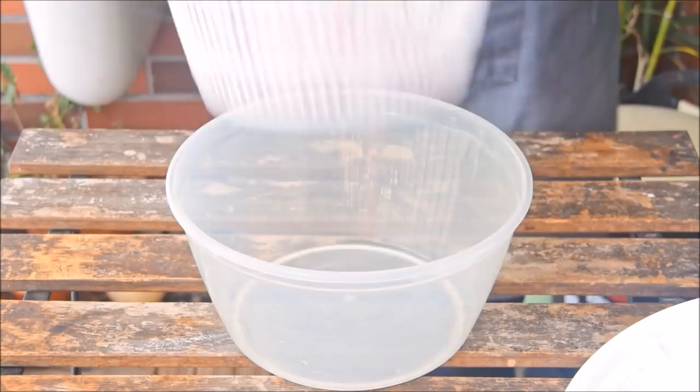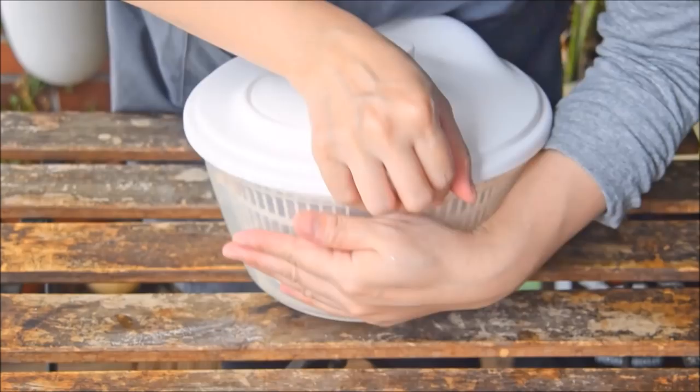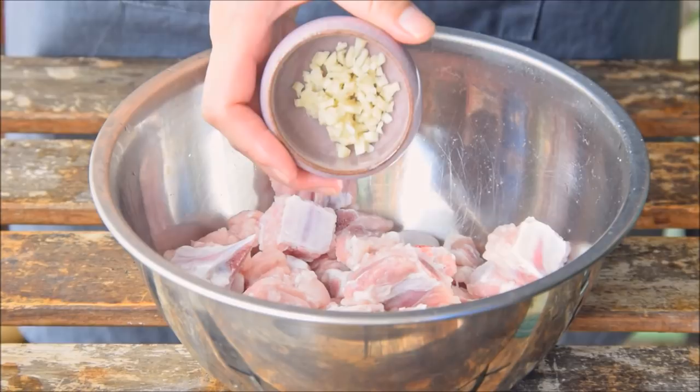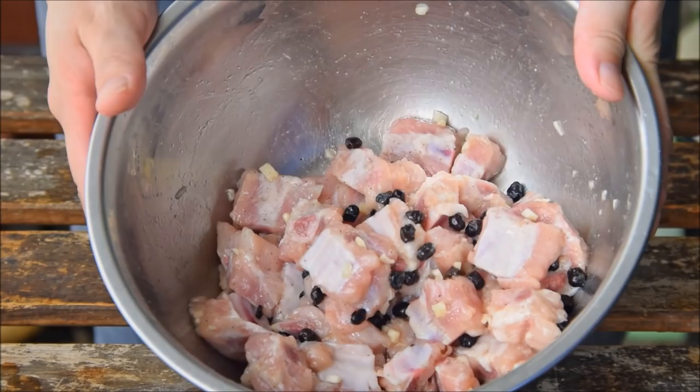These guys should be pretty dry at that point, so we can marinate. Toss in one large clove minced garlic, one teaspoon salt, a half tablespoon chicken bouillon powder, two tablespoons sugar, and a half teaspoon white pepper powder. Mix that together well, then add in 10 grams of douchi black fermented beans. Combine, and let that marinate in the fridge for at least half an hour, and up to overnight.